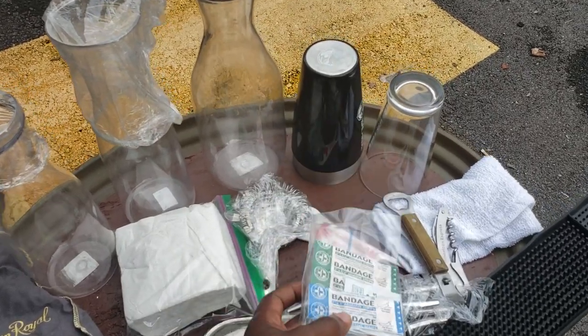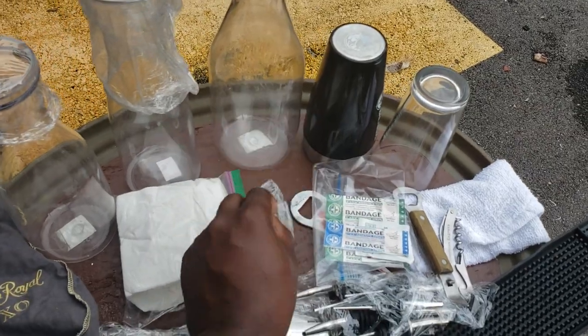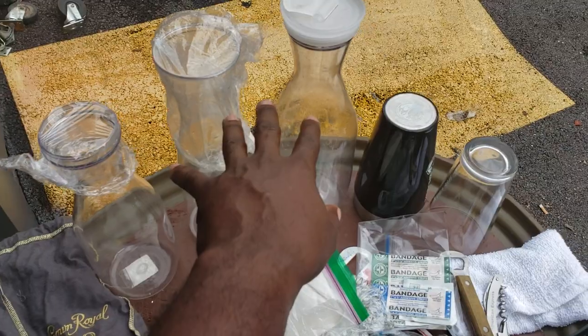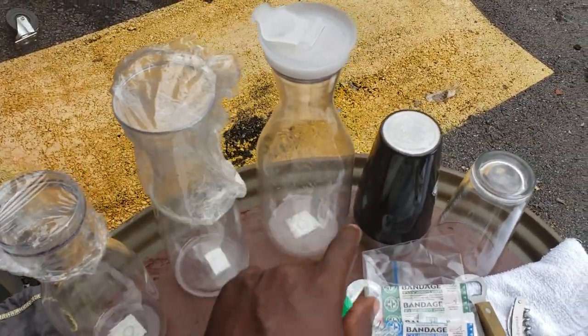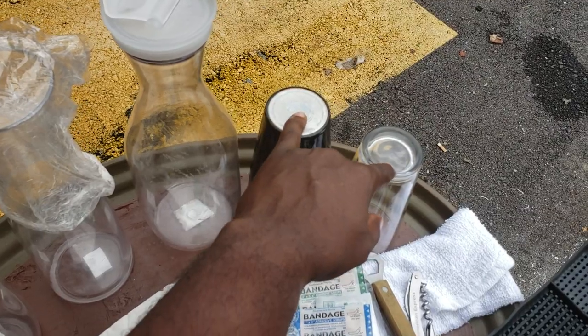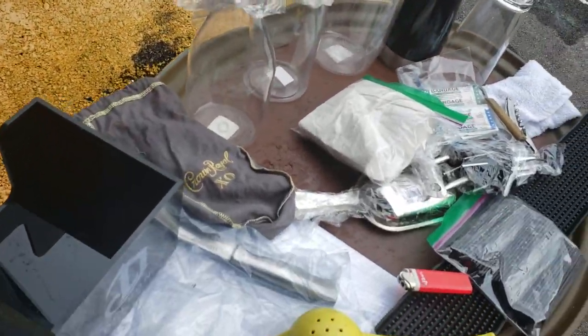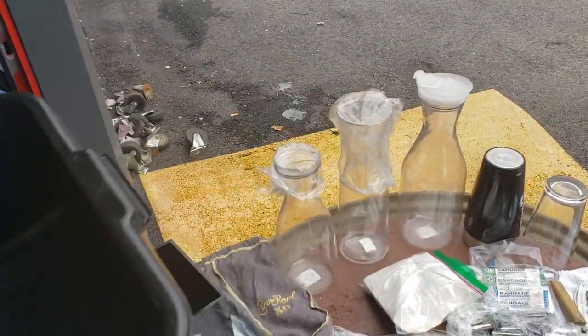Band-Aids — if you're bartending, you are going to cut your fingers, I can promise you that. We got our Hawthorne strainer right here. Some napkins that I keep always with me. Then these containers I use — you see they're covered. We put pineapple, orange juice, cranberry — our mixers usually go in here. And our shaker, our Boston shaker and our glass. And the other thing that I do is I always keep with me a tub like this. I use it for clean ice or whatever.